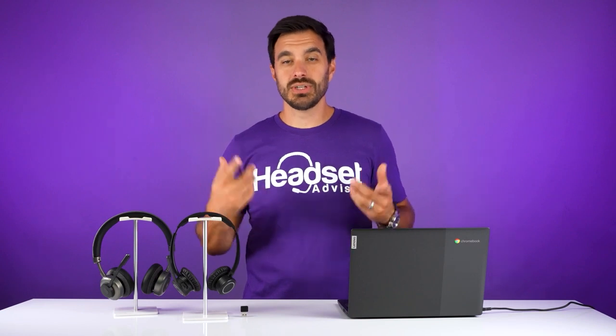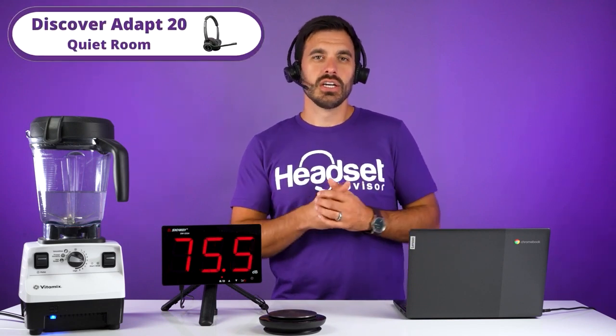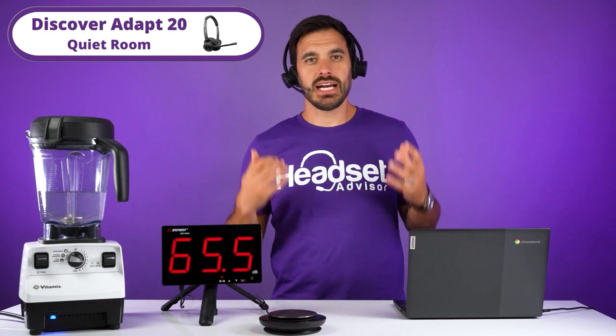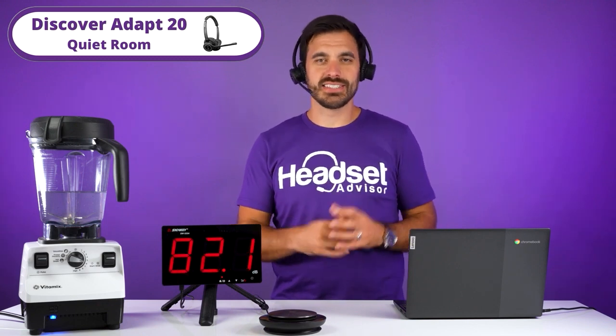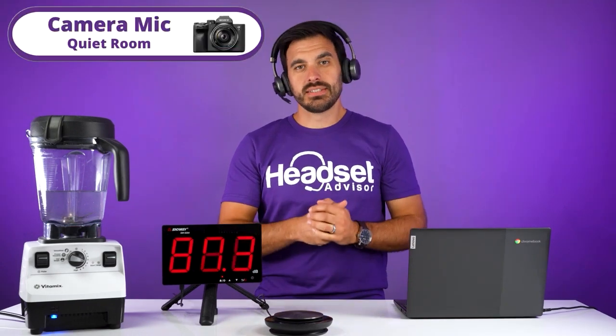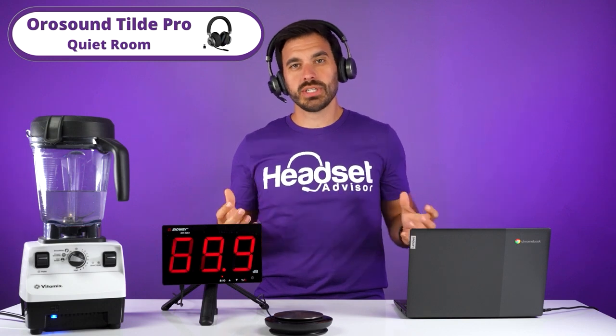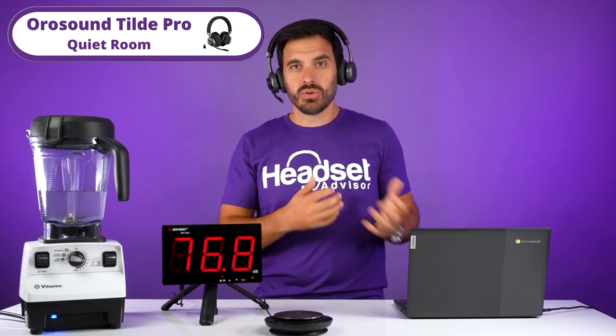Now let's test out the noise-canceling microphones on these headsets. This is the quiet sound test through the camera mic. Switching to the Discover Adapt 20 — this is the quiet test. I forgot how light this headset is; it's extremely lightweight and very, very comfortable. Now switching to the OroSound Tilt Pro — this is what it sounds like in a quiet office or home environment.